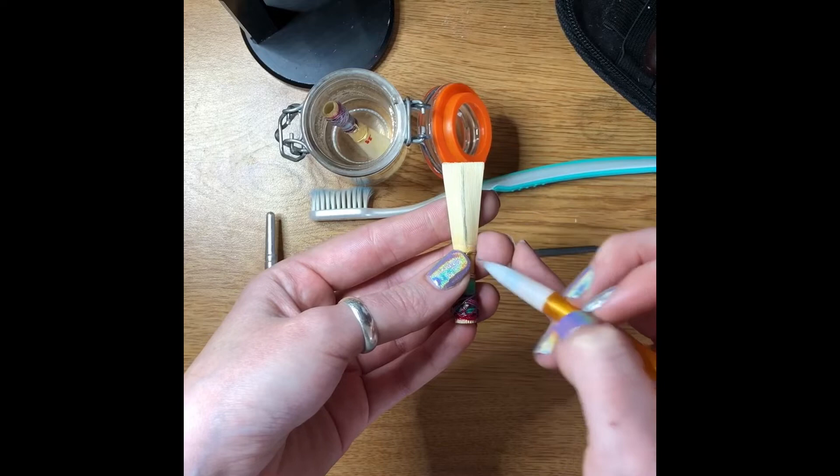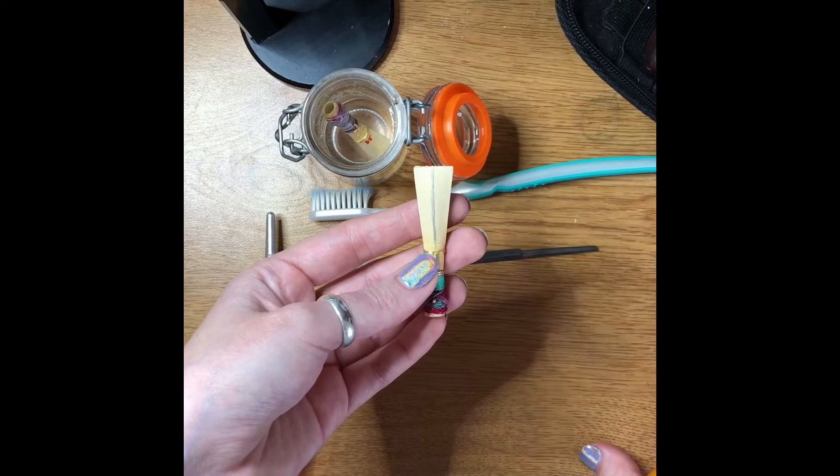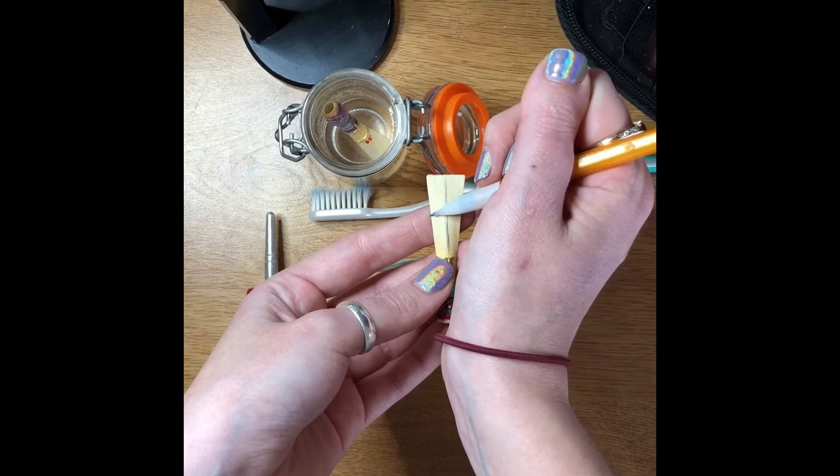The spine can produce high notes, and if you scrape too much in this area it can cause your high notes to not come out and not be in tune. So we don't want that — we want to keep this back part of the reed pretty heavy.